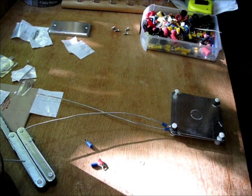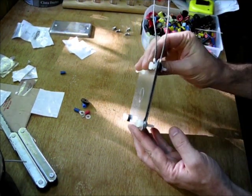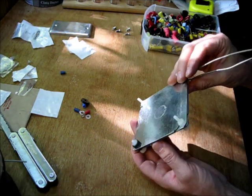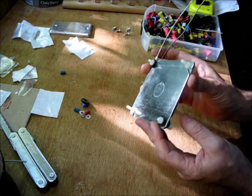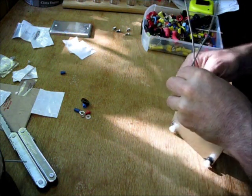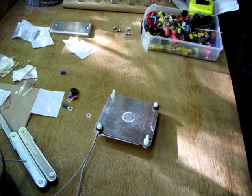Tighten them all down. There are the inside workings of your water capacitor. There should be about a millimeter air gap all the way around. Now the next step — we fill a container with water and we'll be right back.